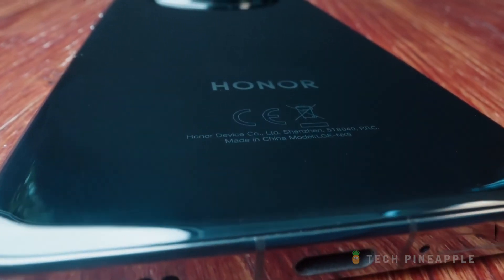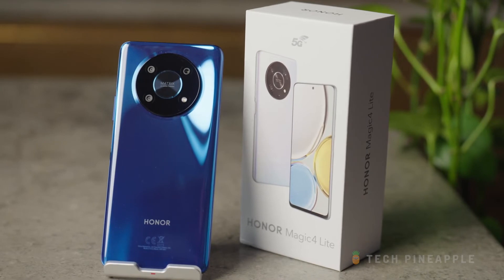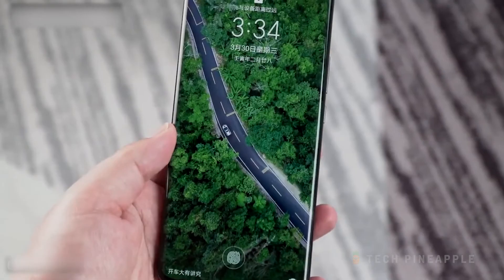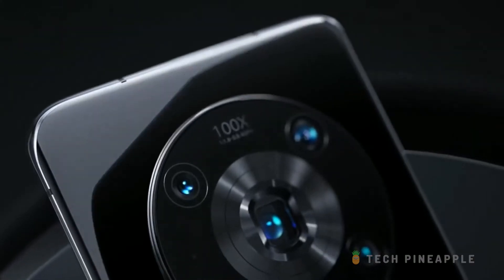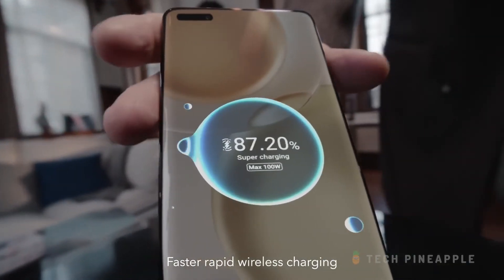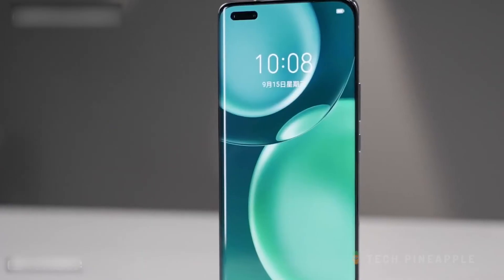If you have generally been happy with Honor devices in the past, or you were once a fan of the Huawei experience, then this phone will serve you very well. There's a lot to love about the Honor Magic 4 Pro — it has stunning design, a versatile camera, ultra-fast charging, an amazing screen, and it's super fast. So if you're looking for a flagship, do check it out.